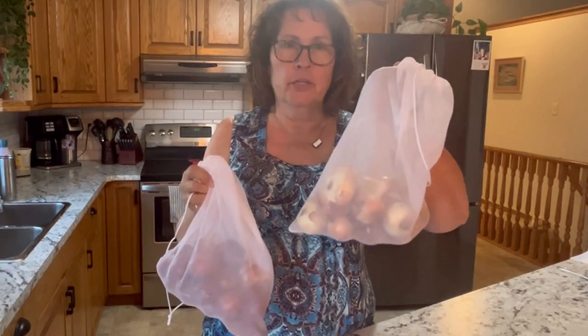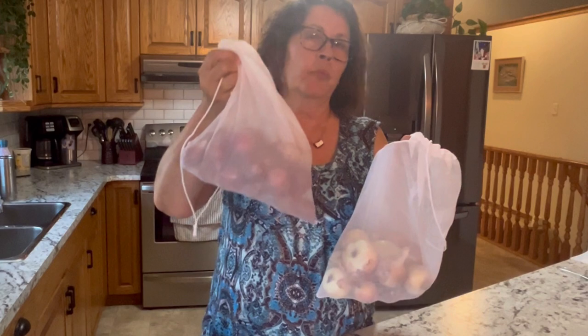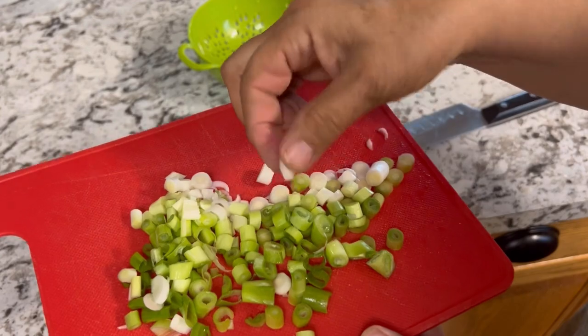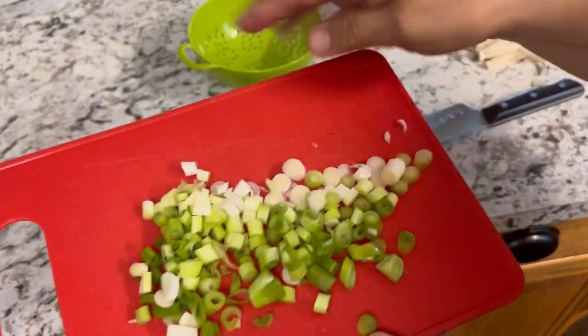I have a great harvest here of some sweet Walla Walla and some red onions from my garden. I've also harvested a whole bunch of green onions, which don't seem to give off that gas — they don't irritate the eyes. I've already chopped up and froze a bunch of them.